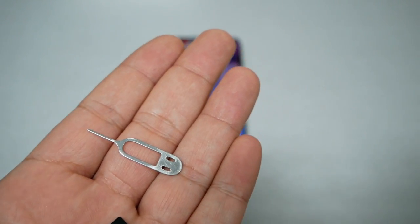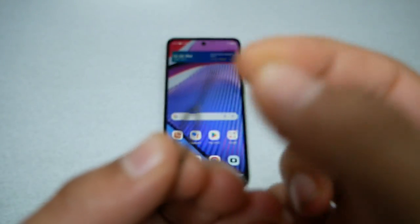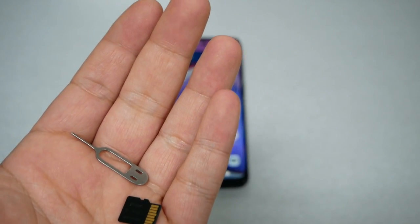First we need a SIM ejector tool — something that looks like this. Normally you find it in the box if you purchased the phone brand new. If you don't have one, you can use a needle, pen, or anything that will fit the hole or has the same size as the SIM ejector tool.